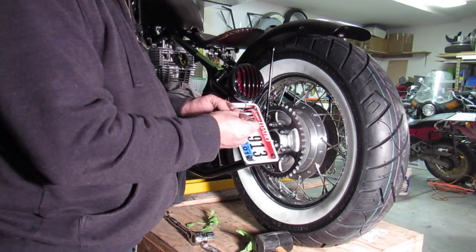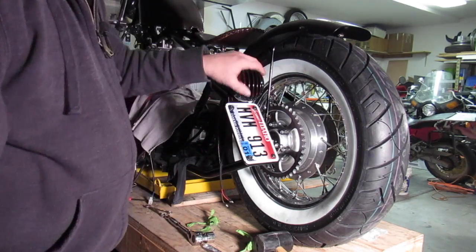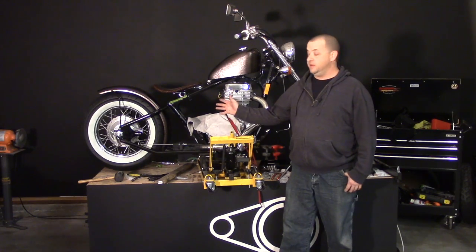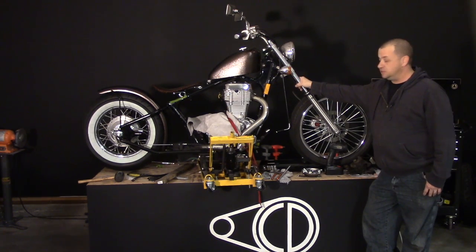I'm not going to wire this up yet — I'm going to do all the electrical a little later on, so we'll just go ahead and leave those for now. Really liking the way it's looking. Now that we have the back end all buttoned up and finalized, we can get started on the front.